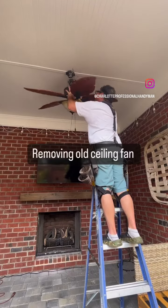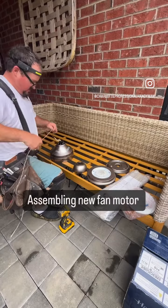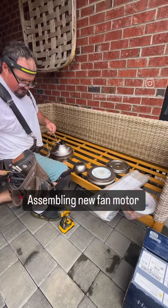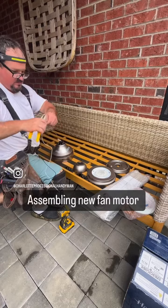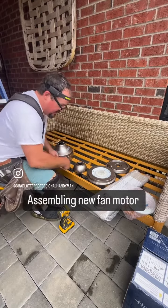Today I replaced the ceiling fan amongst other things. Remove the old fan first. Here I'm assembling the new motor and parts. I do as much as I can on the ground.